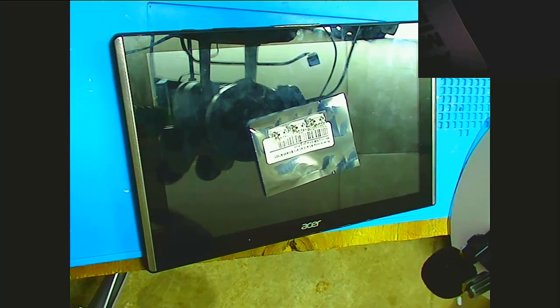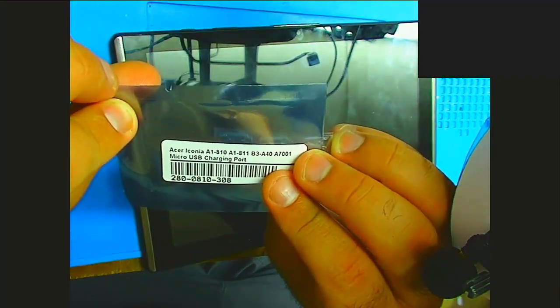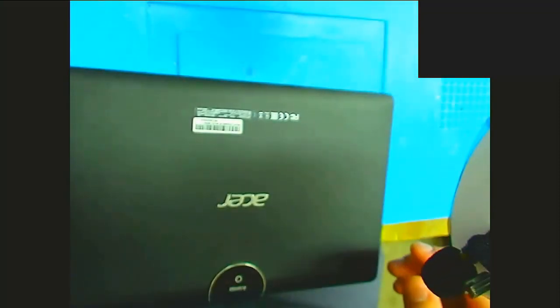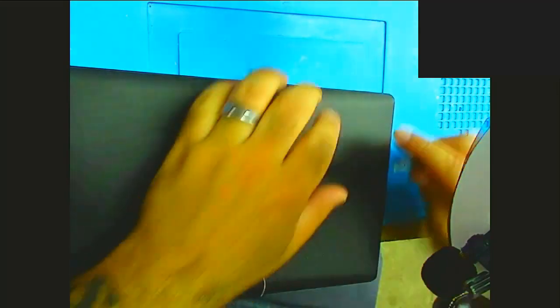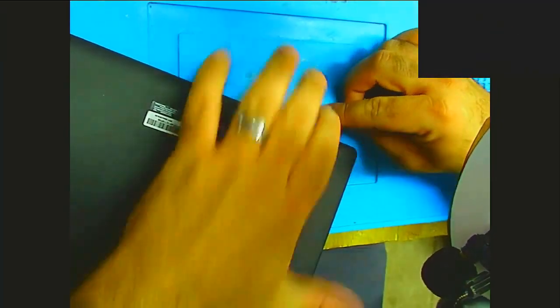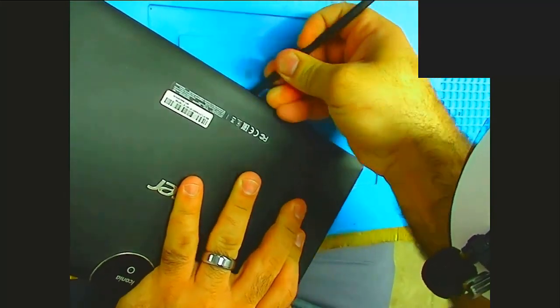This is the Acer Iconia 110. Let's go ahead and disassemble this thing. It's already got a little opening here — looks like it's been opened before. Using a pry pick works better. Yeah, it's definitely been opened.